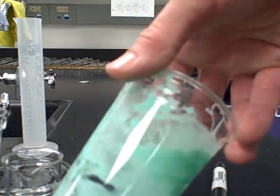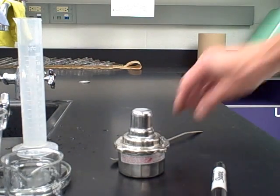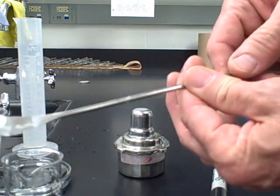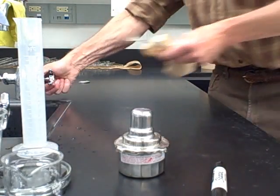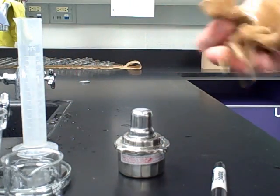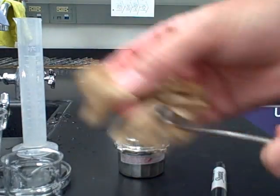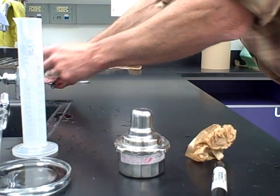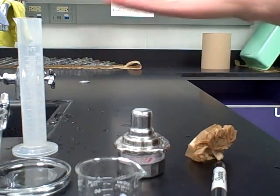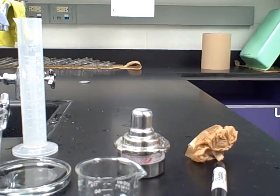For cleanup: the cup is a disaster, so just discard it — we'll never get it clean. Take the micro spatula and use a moist paper towel to get all of the amorphous solid glue mixture off of it. Rinse out the beaker to get the residue of the borax solution out, then put everything back nice and neat as the picture shows you, and have a seat. Good luck.